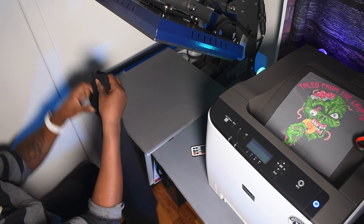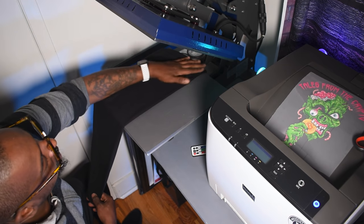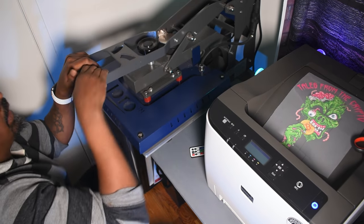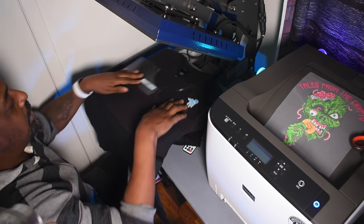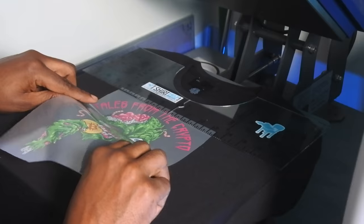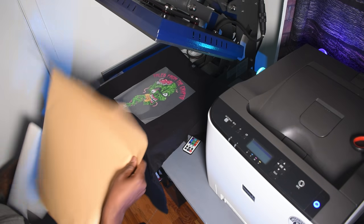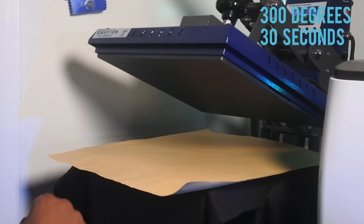So we're about to press the transfer onto the shirt. Before we do, we want to take our shirt folded in half so we get that center line and know how to get it all nice and even. We take the t-shirt help desk ruler, put that right there, make sure everything is all squared up and ready to go. Then you simply press — 300 degrees for 30 seconds.